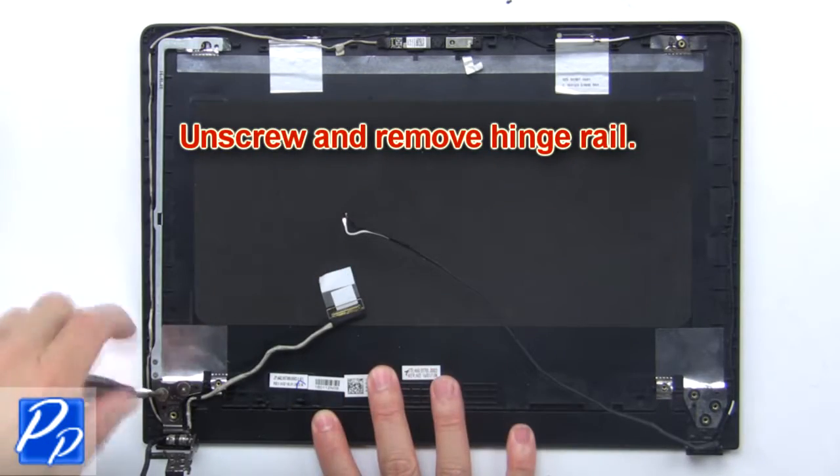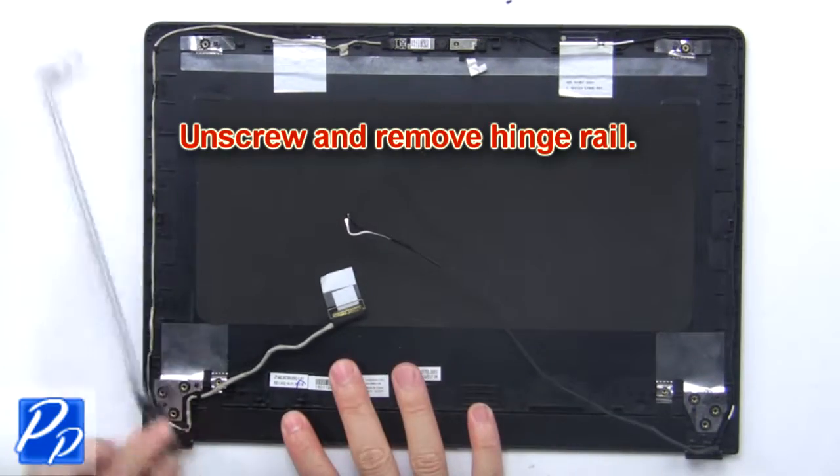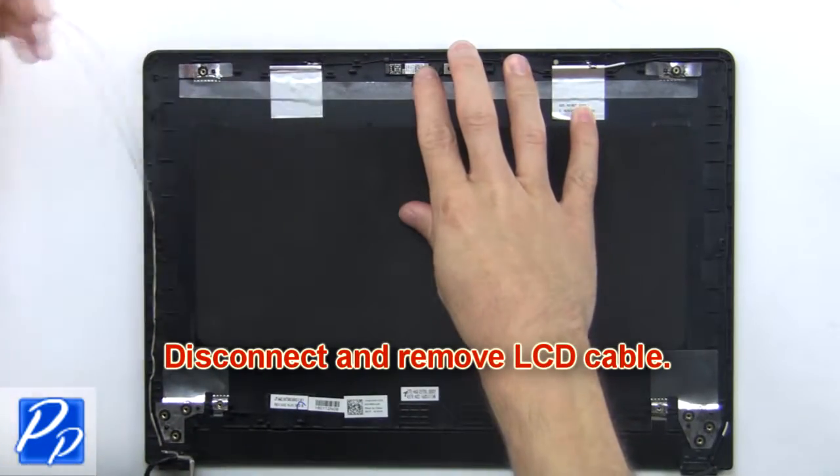Now unscrew and remove the hinge rails. Then disconnect and remove the cable.